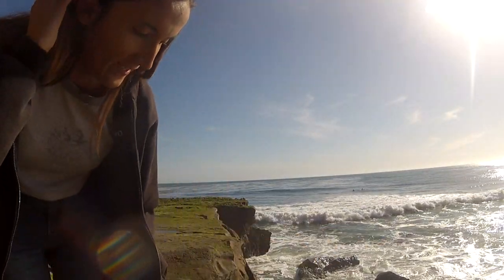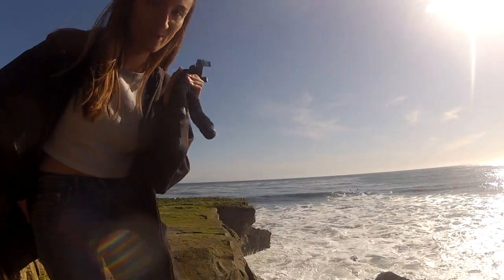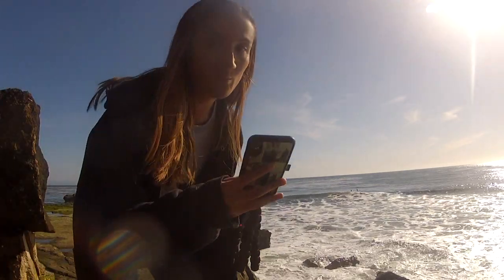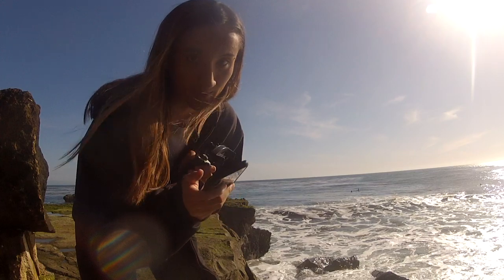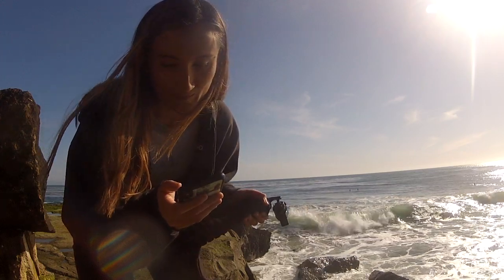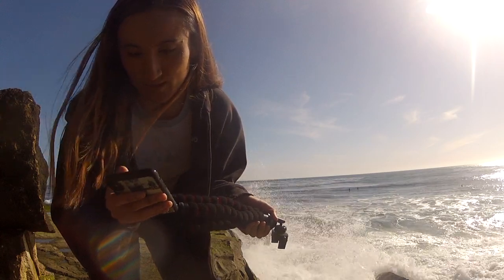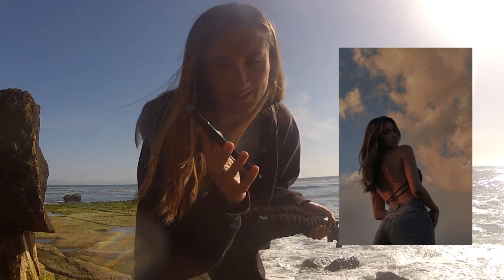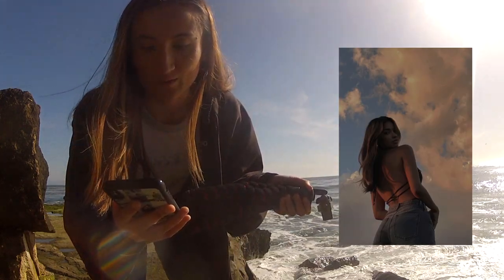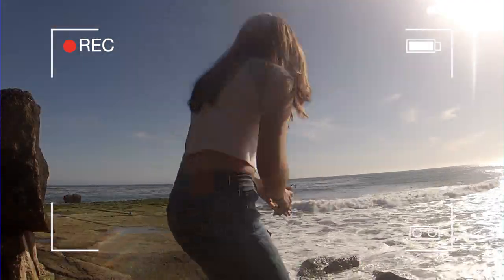Okay guys, so we're here at the beach for the photo shoot that y'all recommended me to do. I got a couple poses from people — only a couple people sent me poses, so I'm going to do a few and let's see how they come out. First one is going to be like this — I'll put it around here. But we're going to try.